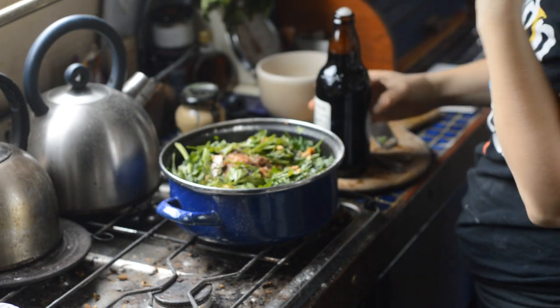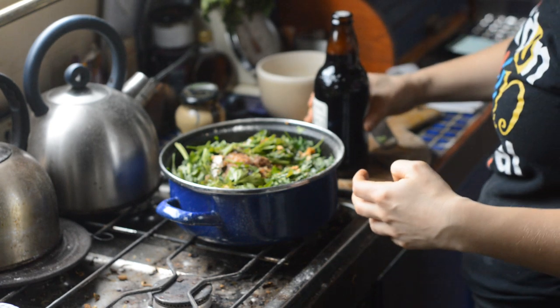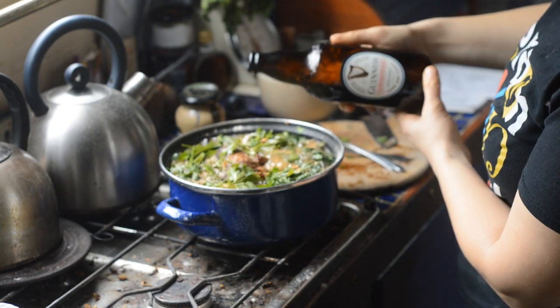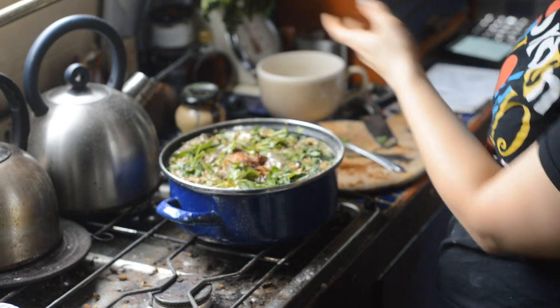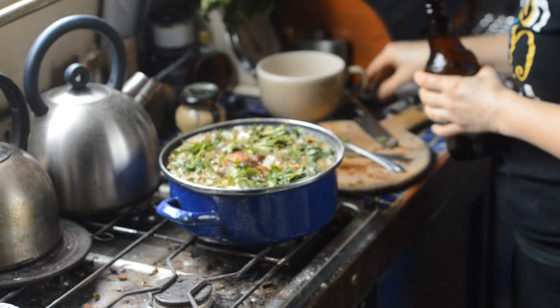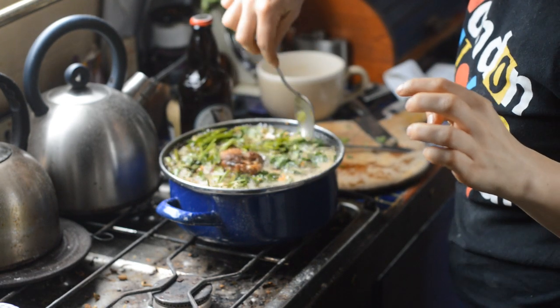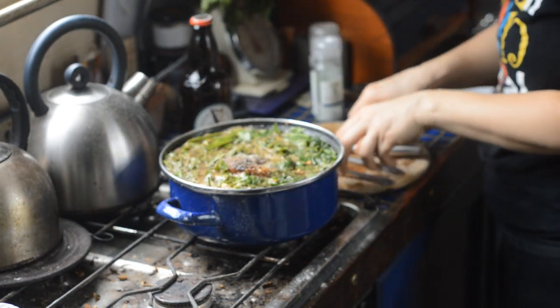Then we're going to add the Guinness. I got the original recipe Guinness because I wanted to use something as close as possible to what Guinness would have tasted like in the 18th century. But of course then I had to use my phone to look up how much of a bottle is half a pint, which sort of defeats the point of being traditional. I think I actually put in more beer than I had really meant to, but it didn't seem to spoil the recipe. Then we season it again and give it a nice stir.